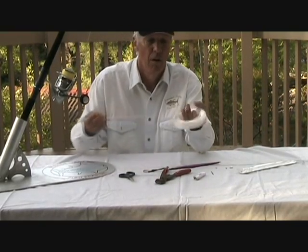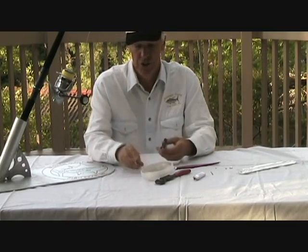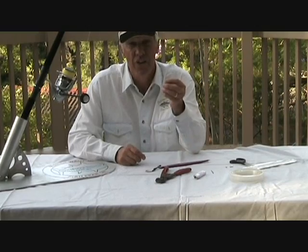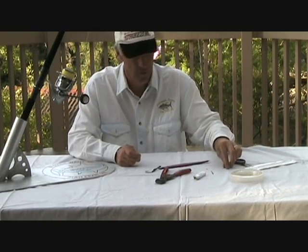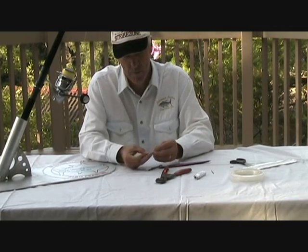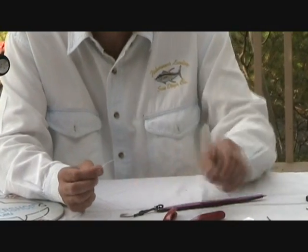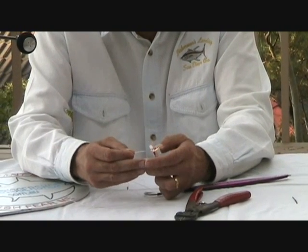What we do is take a length of 80-pound mono — not too much, maybe 1.2 metres, something like that — and cut it off with a pair of scissors. On one end, the rod end, I'm going to put a little brass ring on with a crimp. So I put the leader through the crimp, then through the brass ring, and then back through the crimp again, and draw it through like so.